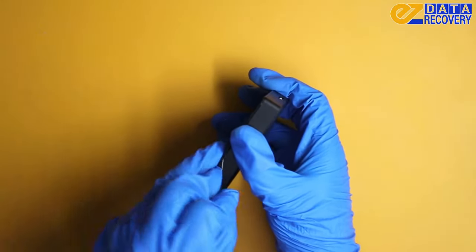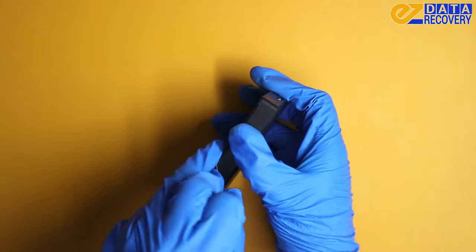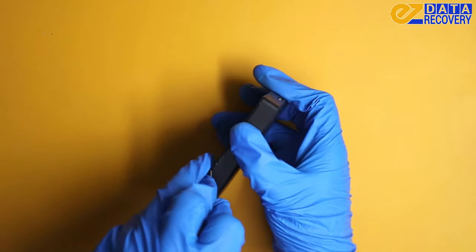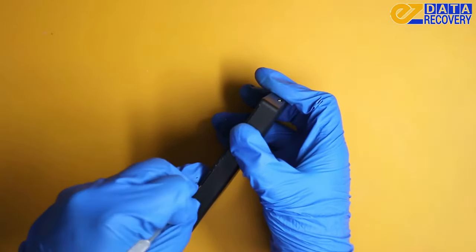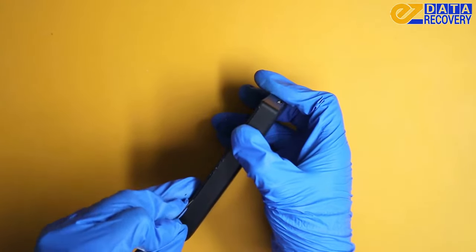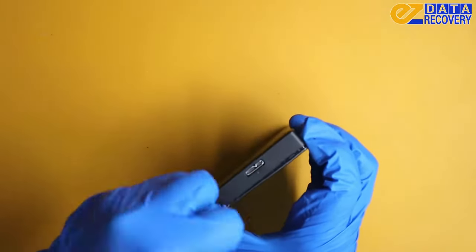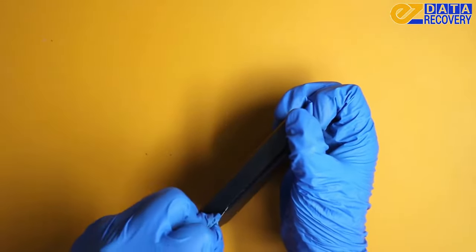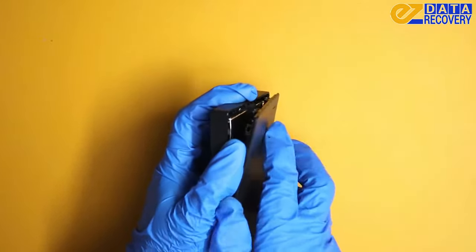Trying to open this up, but you have to be very careful not to damage the drive inside any further. This just takes time and patience going all around the enclosure just to get the clips undone.